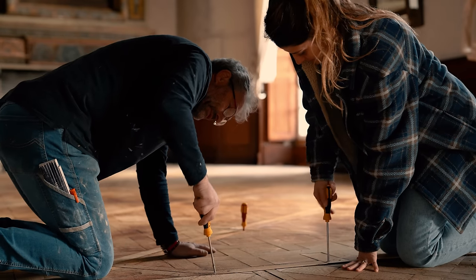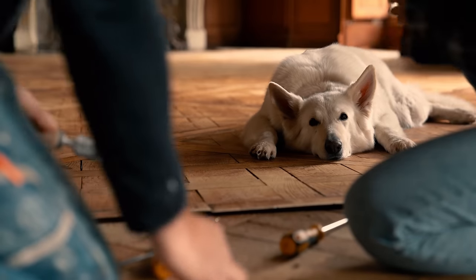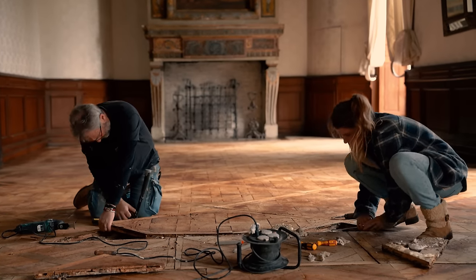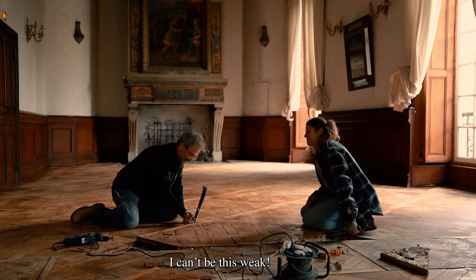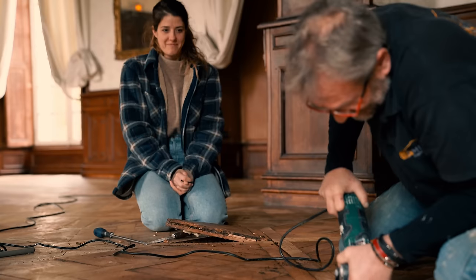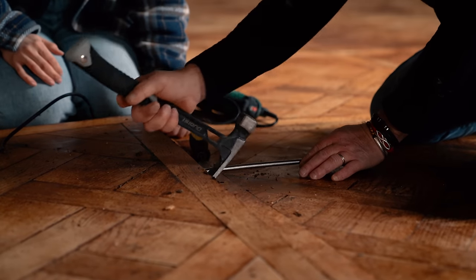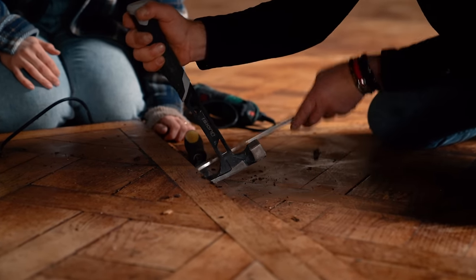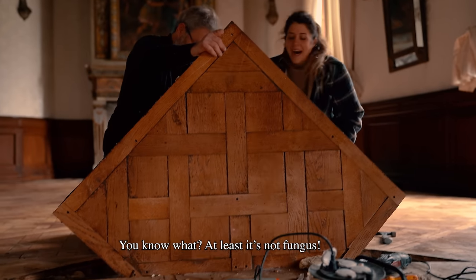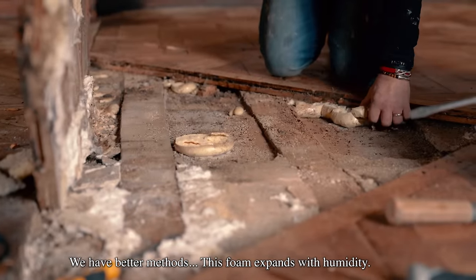It looks like they glued these down with an expanding foam glue. It's a bit ridiculous. The glue has detached everything. There were two steps when it was installed — I think it's the second step that was infiltrated afterward, which caused it all to warp.